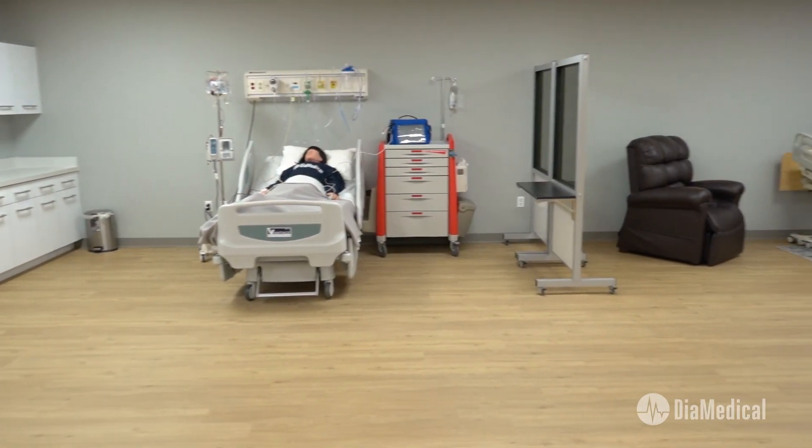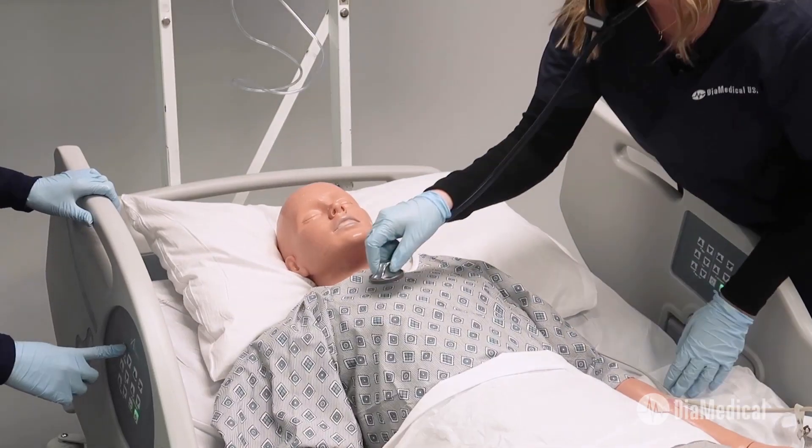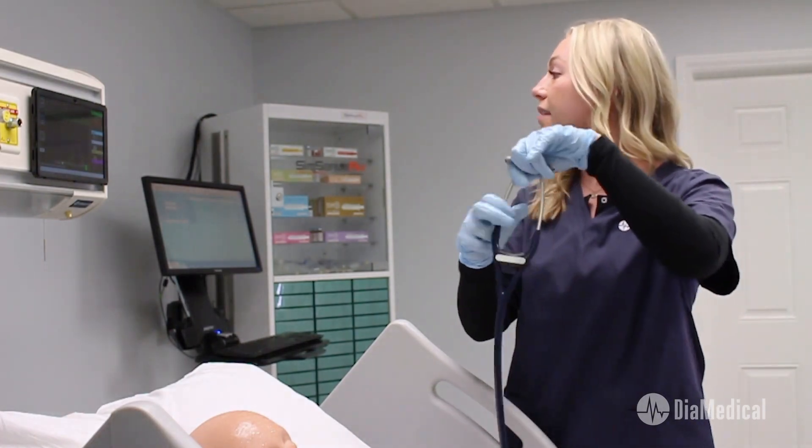Hi, I'm Sally O'Meara, the nurse educator here at DIA Medical. Today we'll be discussing simulation labs. Sim labs provide students with great learning spaces to master key clinical skills without risking potential harm to patients. They help bridge the gap between skills trainers, theory coursework, and clinical rotations.